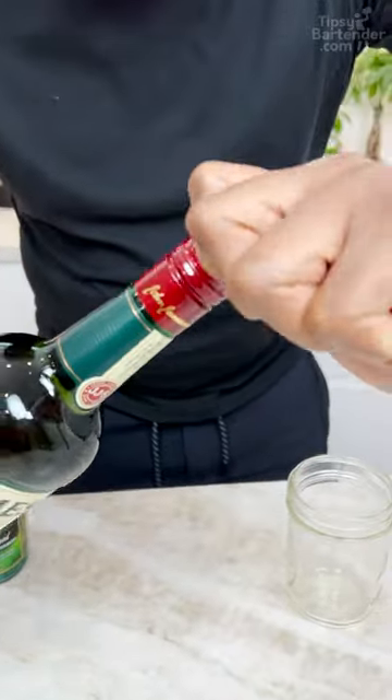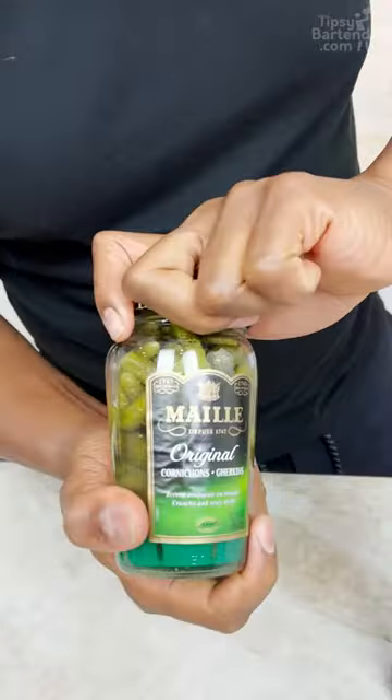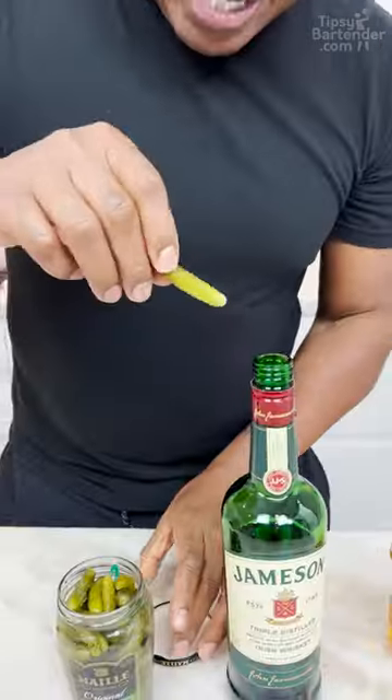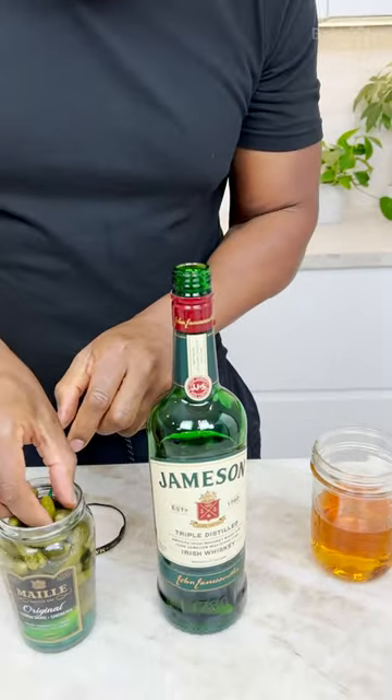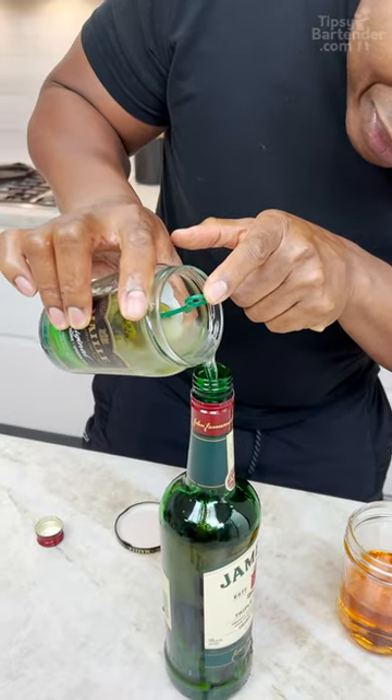Grab yourself a fresh bottle of Jameson's and pour yourself a glass. Now grab yourself these little mini pickles — I saw these in the store and was like, mini pickles? What could you use those for? Just start dropping them down in there like that. Or pickled brine, whatever you want to call it.